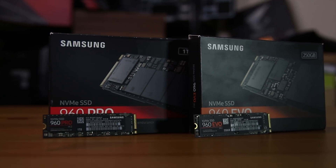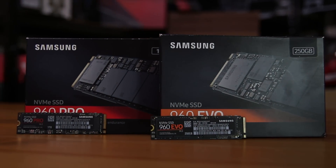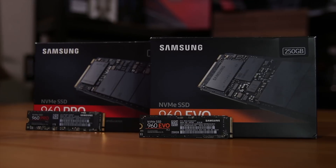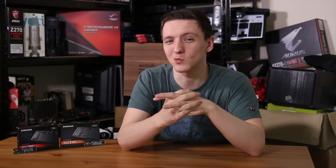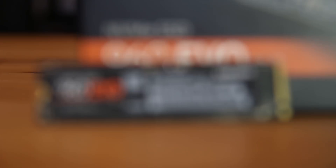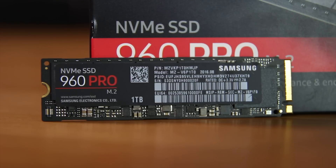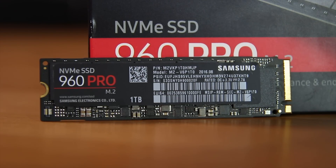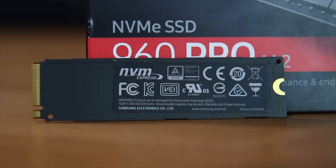These are standard 2280 M.2 drives; as I said they're both NVMe. The Pro is the 1TB model with the Evo being the 256GB model, although the Pro drives do go up to 2TB. These are both single-sided drives, so if you have one of those heat shield type things, you might actually benefit from that. They do have some overheating issues, so just bear that in mind.